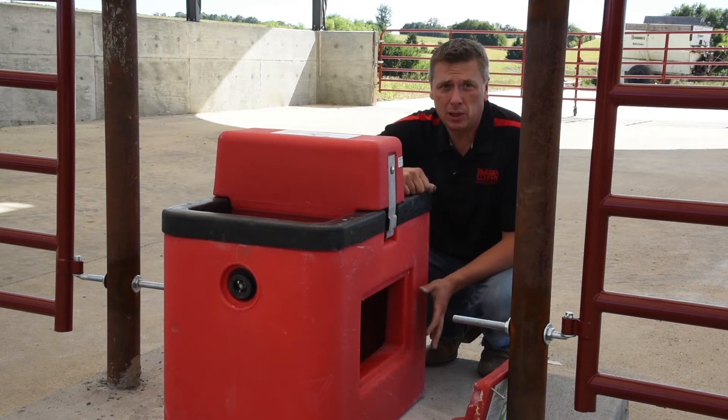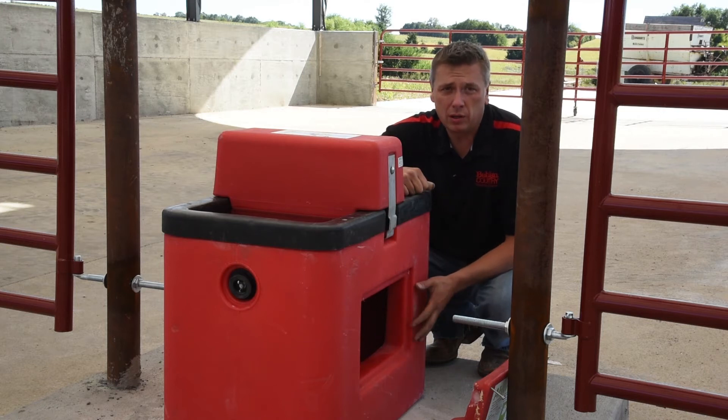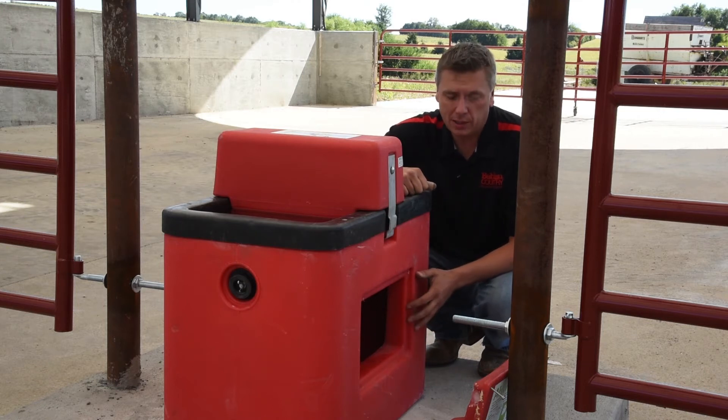We recommend a certified electrician to be checking this, but if you have the capabilities, you want to use a multi-meter to make sure you have 120 volts at the junction box.